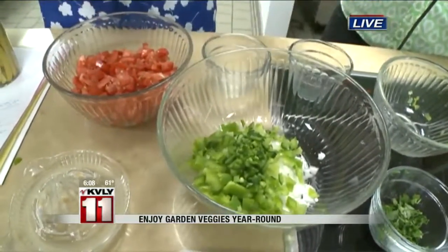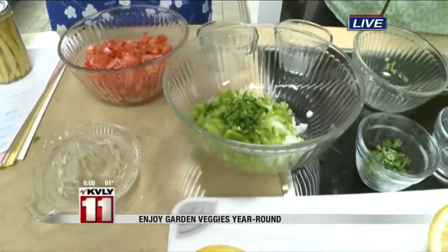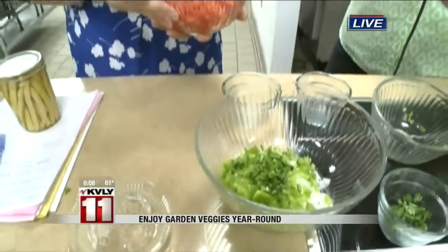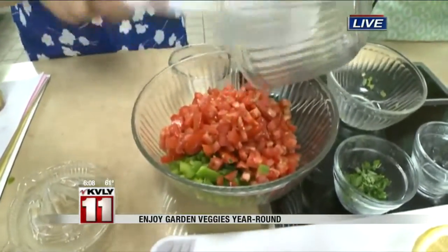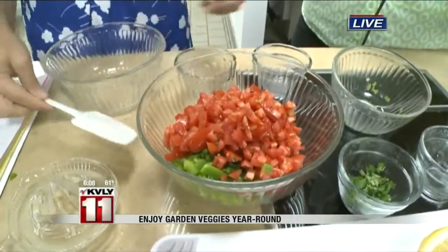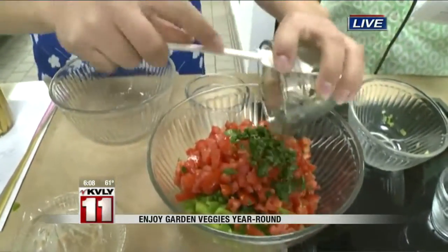It's important to wear your gloves when you're chopping jalapeños, and not rub your eyes. And then finally, we have four large Roma or paste tomatoes that are chopped, and a bunch of cilantro leaves, again finely chopped.